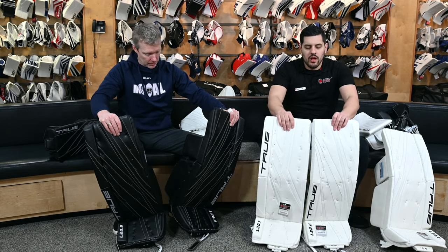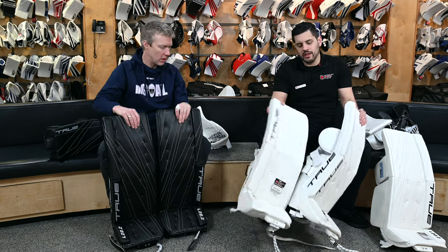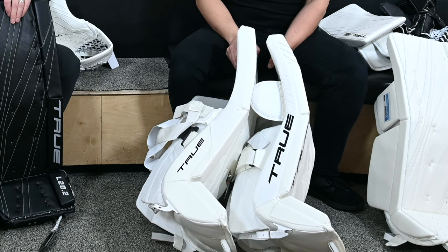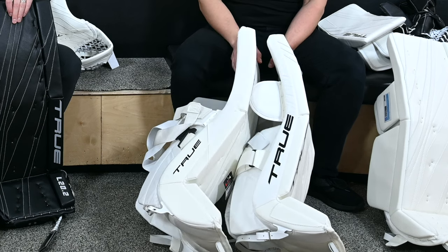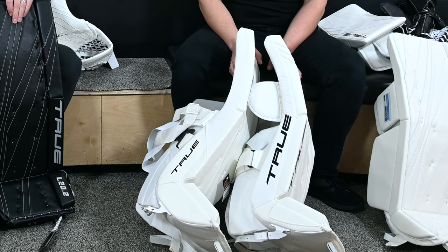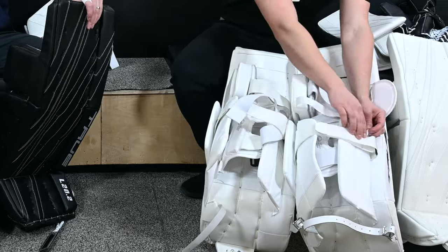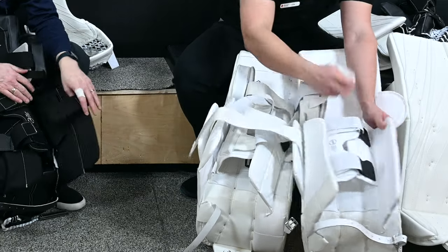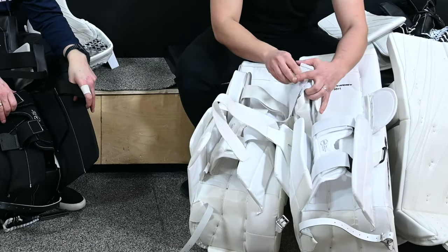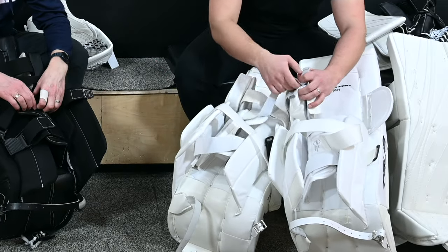Continuing on forward, they have changed the shape of the pad between the two a little bit overall. If you zoom in on the side, you can see it's actually just a little bit of a thinner profile on the boot. Continuing with the backside of the pad, True's fast rotation strap has changed with these two and is also different than the 12.2 as well.